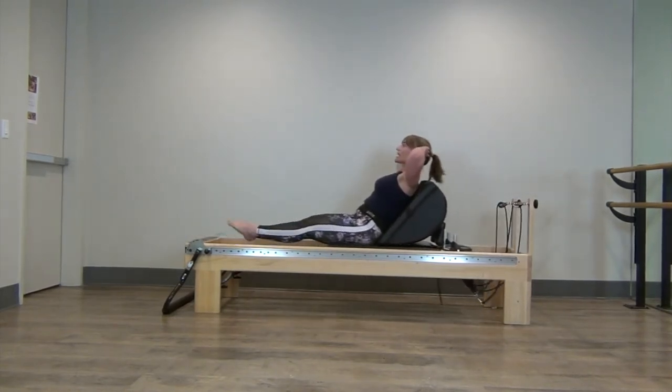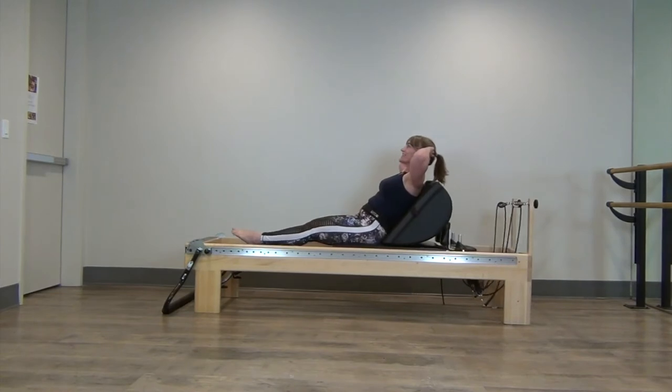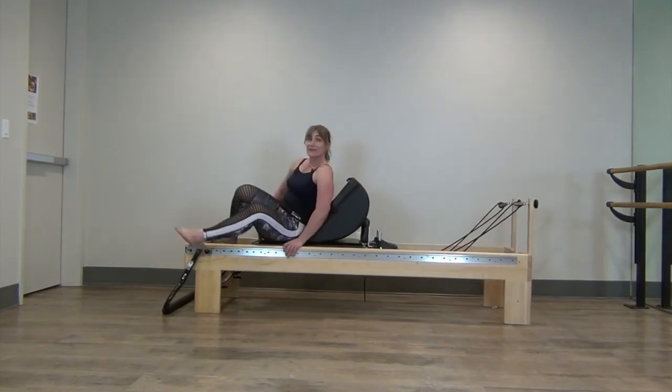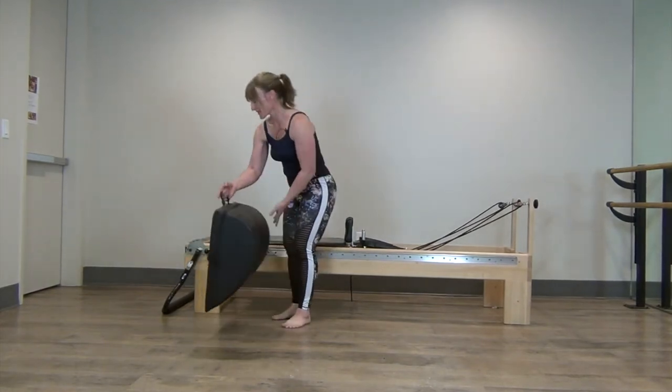Gaze is high, abs are in, legs are squeezing, and knee caps drawing up. One more. And then we're just going to take the mini max by its handle and put it back down on the floor.